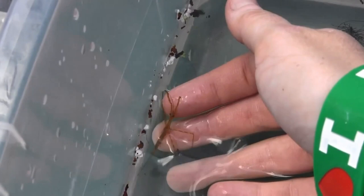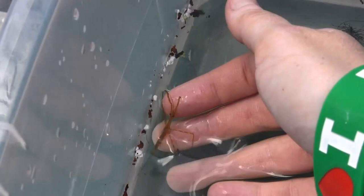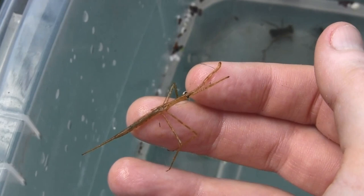The other thing that's really interesting about a water scorpion is they have a long tail. Now they're not true scorpions — they can't sting us with that tail, but that is really how they breathe. They'll put that little tube up to the surface of the water and they'll stick it up.